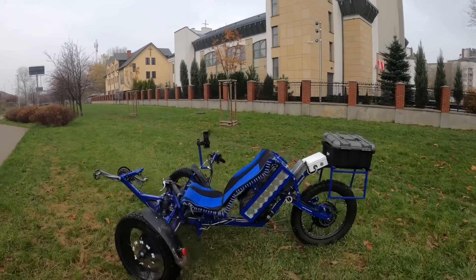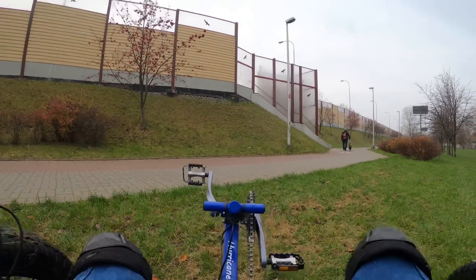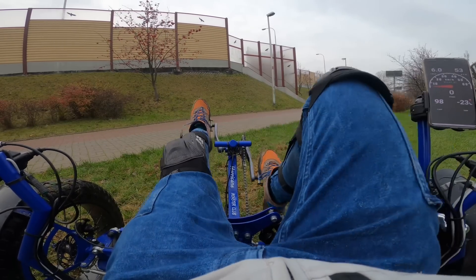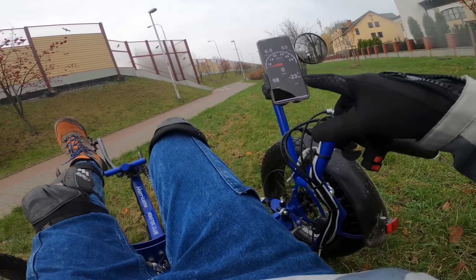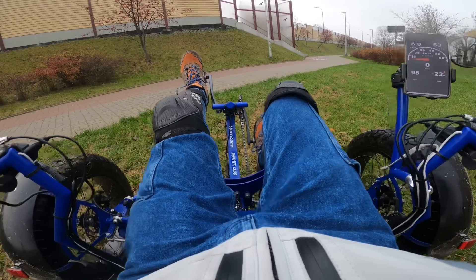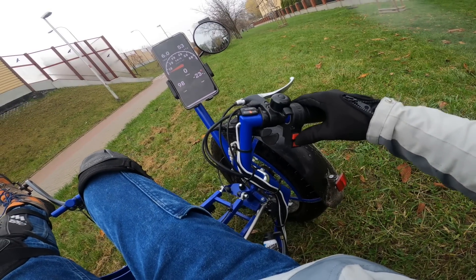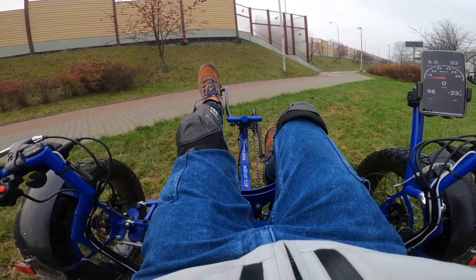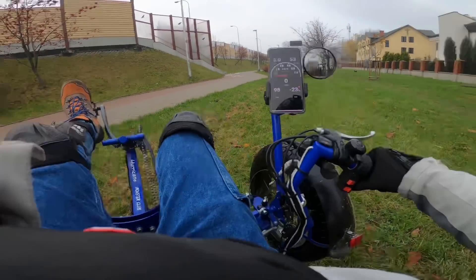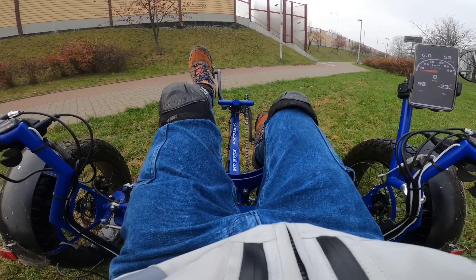First ride on the recumbent e-bike that's absolutely overpowered. I don't know how to sit. Okay, I'm sitting down. So I guess now you'll enjoy the view on my crotch — I'm sorry, it's a recumbent bike, I can't do anything about it. So there is the display — it's actually my phone connected to the controller, so you can see all the data. Mirror. I didn't get many instructions on how to ride this thing from Robert, but I guess he believes in me. We have three modes right here: 20, 40 kilometers an hour, and max speed around 60 to 70.